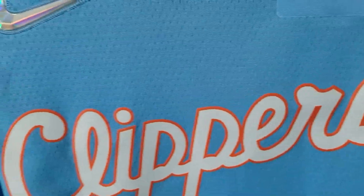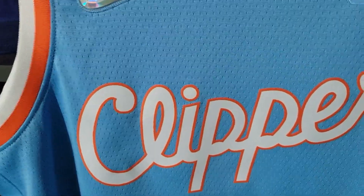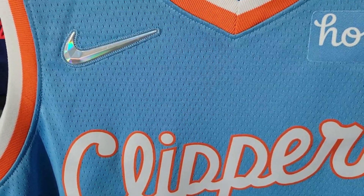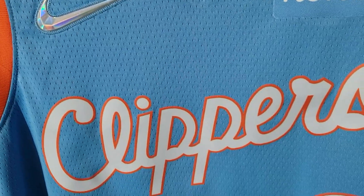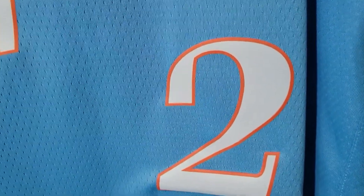We have this beautiful OG Clippers cursive — this is what I love about the city edition jerseys, because this logo brings back so much memories dating back to the Q Rich days, Darius Miles, all the way to Elton Brand's MVP candidate season, Blob City days. Really, really nice. We also have the San Diego Clippers number — number two.